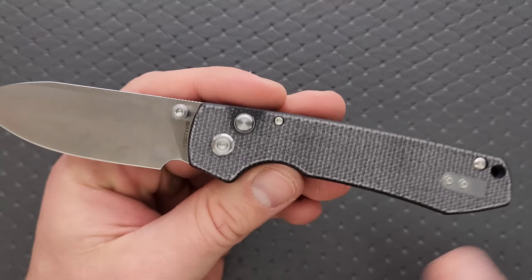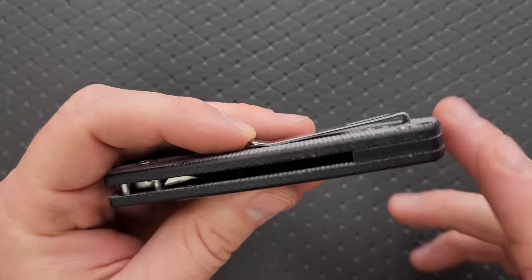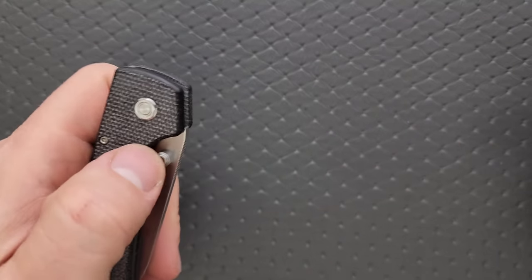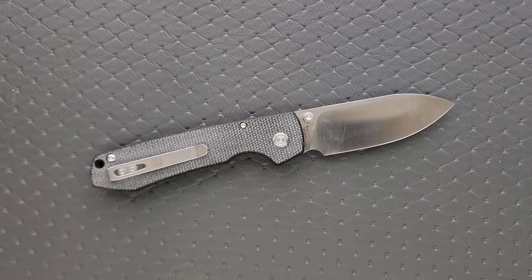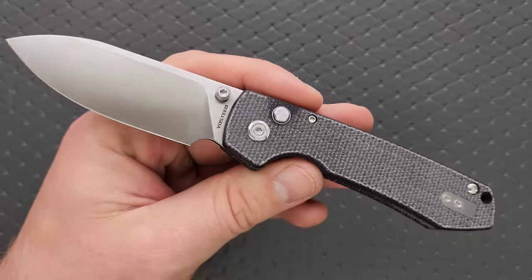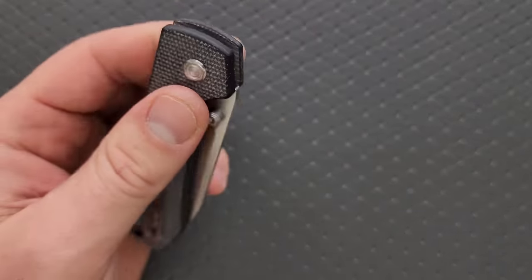It's got a filler tab — some people like that, some people don't. There's a backspacer; the Micarta on this looks pretty good. Obviously they need to fix a major issue here because I'm rooting for this knife. If they can fix the issue I'm going to talk about, I think multiple color options, coated blades, non-coated blades — all that should be an option because this is a good profile and a good design for sure.